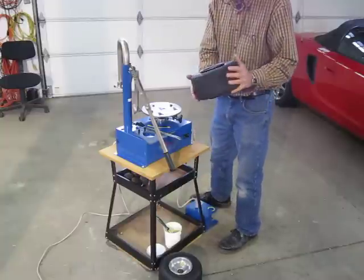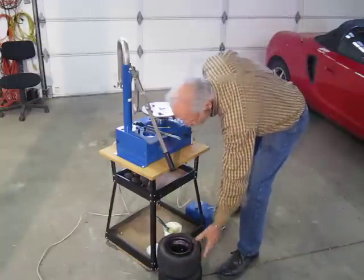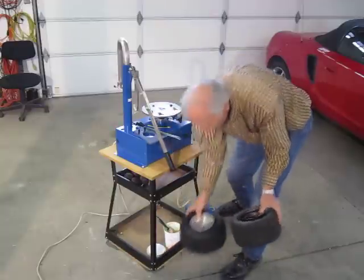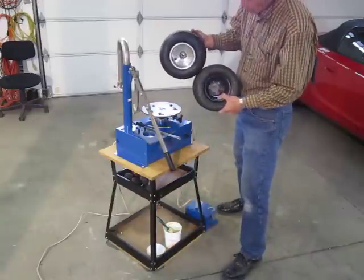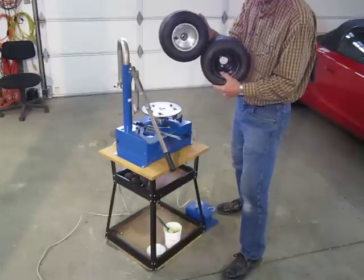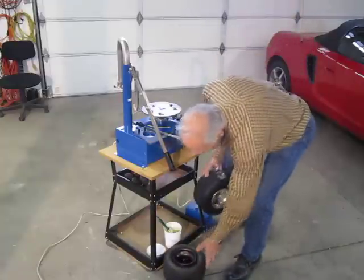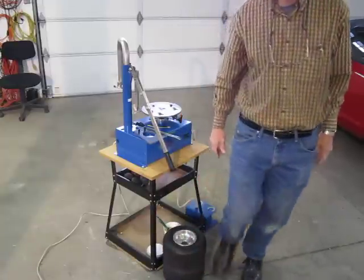Now we fill it with air. It's done. You can do both three-bolt wheels and center bearing axle mount wheels — either one. Front or rear, five or six inch.